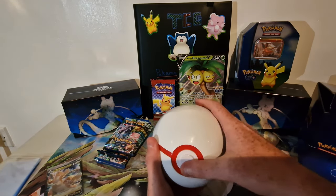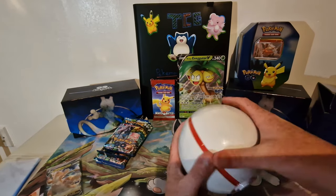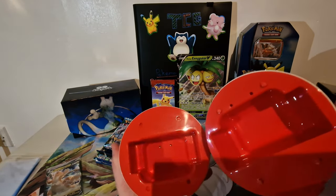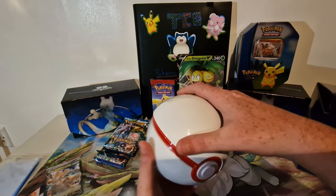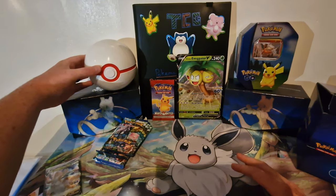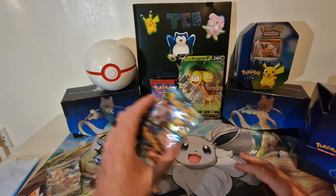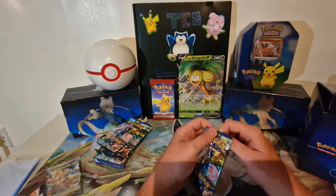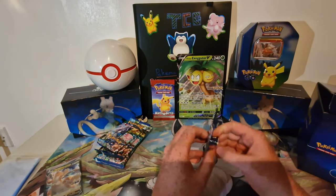I think this is where you can store your cards, keep them nice and safe — it's a nice little keepsafe as well. So I'll just stick that there. Now we've got nine booster packs, so we're just gonna crack on, get these open and see what we can get.